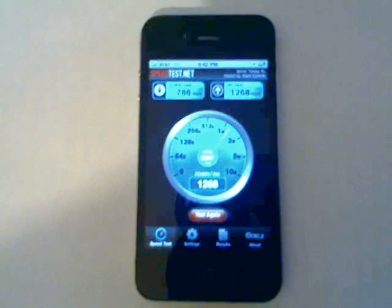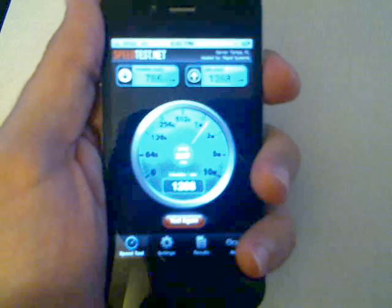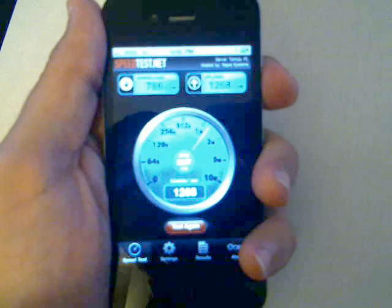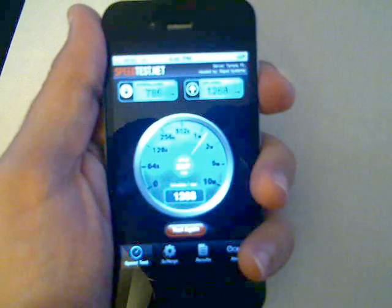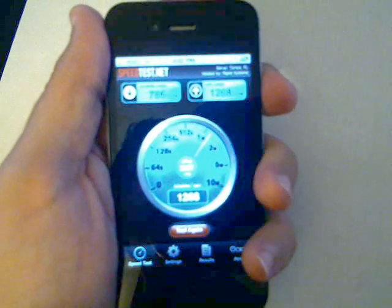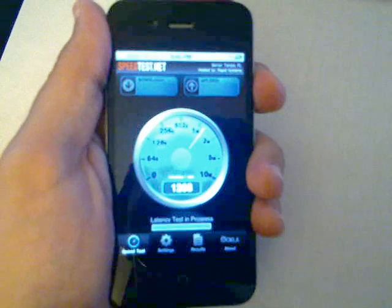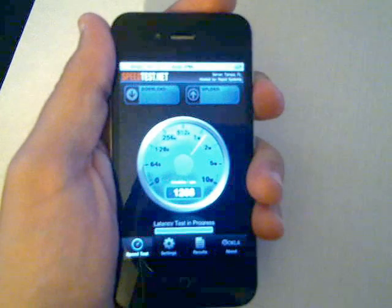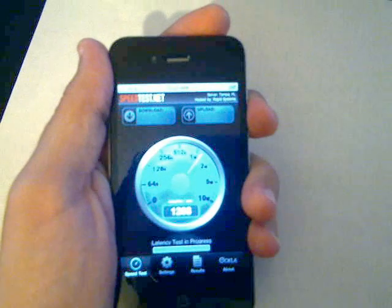Okay, so now I'll pick the phone up and hold on to it. It's hard to see the bars but they already started dropping — I lost one bar, two bars. I have two bars right now but it's gone down as low as one bar. I'll go ahead and click Test again and you'll see what happens — it won't even start the test. Now I'm down to one bar and it won't even start the test.